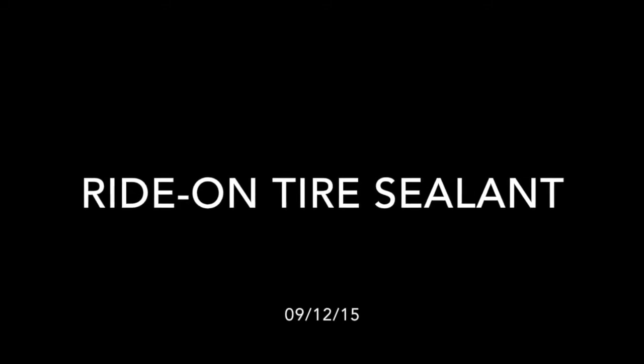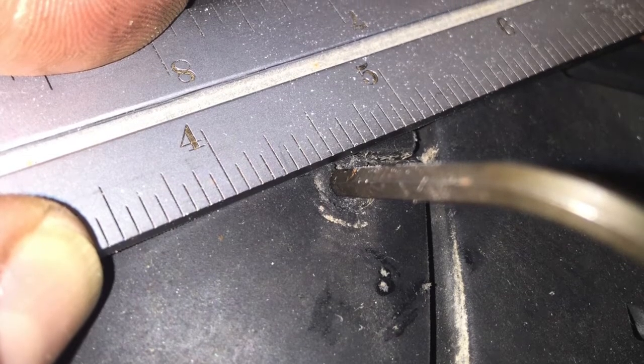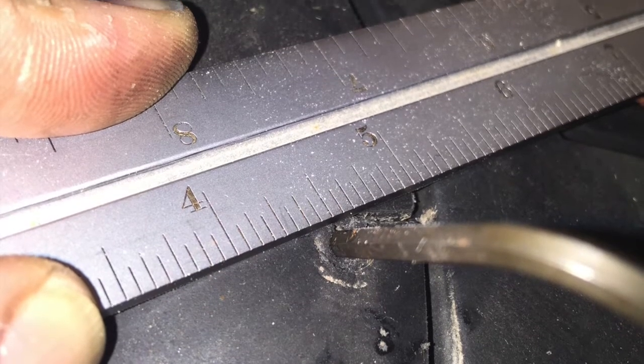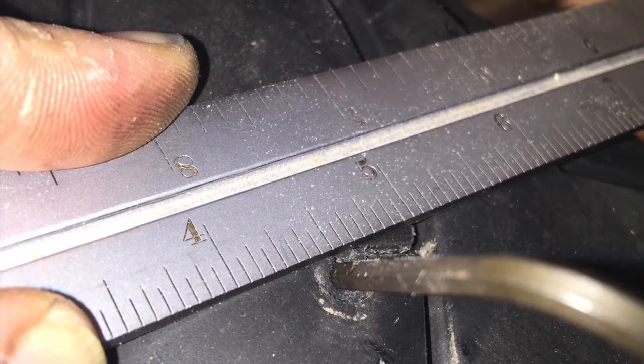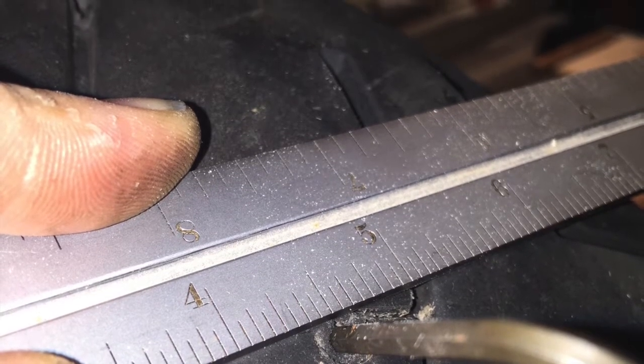Hello, my name is Tom. I'd like to tell you about my experience with the Ride-On brand of tire sealant. As you can see in the pictures in this short video, I had a failure. I had a nail or screw or something stick into my bike's rear tire with less than 1,500 miles on it.